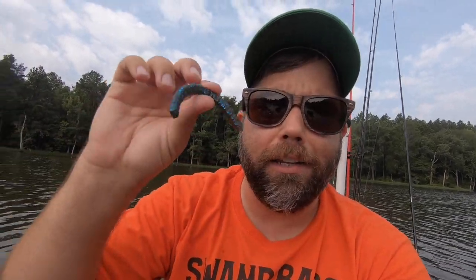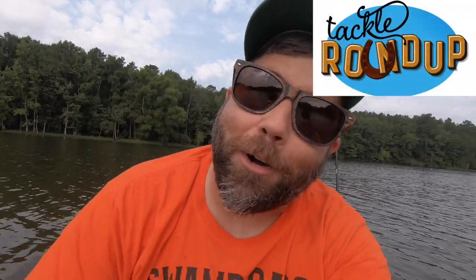And now it's time for tackle roundup. Alright guys, this is the bait that I'm using. I got a lot of these — I have no clue what the manufacturer is, I have no clue what the name of the color is. I know nothing about it other than it's just been sitting in a bag in the bottom of my tackle box forever. It's basically just a very small, blue with blue flake, french fry style finesse bait. There's probably somebody out there that could identify it, but I gotta level with you — this thing is probably 20 years old. Whatever manufacturer it is, it's probably not being manufactured anymore. But that's what I'm using today, and let's see if we can get some more fish. That concludes today's tackle roundup.